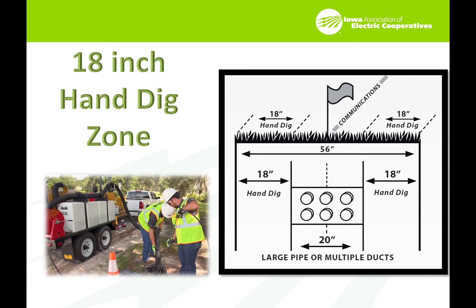One of the most common ways to hand dig now is the vac machine. Don't assume a depth for any of our facilities. They may have been installed at or around minimum depth, but if the ground has been taken away or added to, these depths can alter considerably. They also could go quite a bit deeper depending on how the facility was put in.